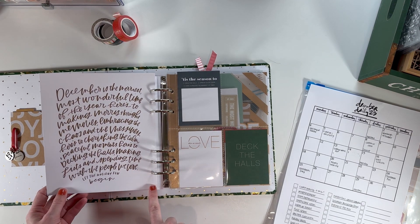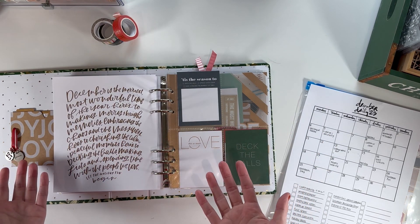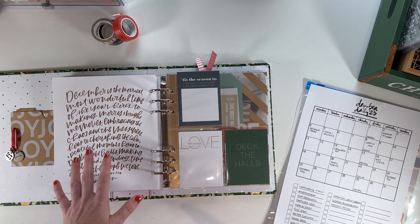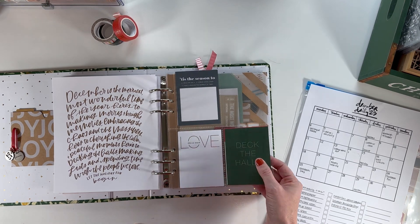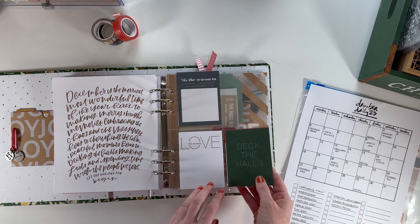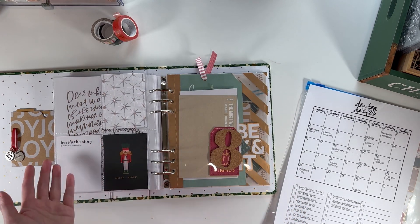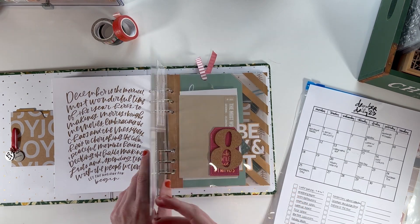I know it's a risk to punch holes because if I decide to put something else here I can't easily change it — though I could technically cover it with washi. For me, having those constraints makes the project a little fun. I did want to do a divided page protector at some point, so I put one in here for days six and seven, which are office work days. I have some cards in here I want to use as a reminder that I have these products.